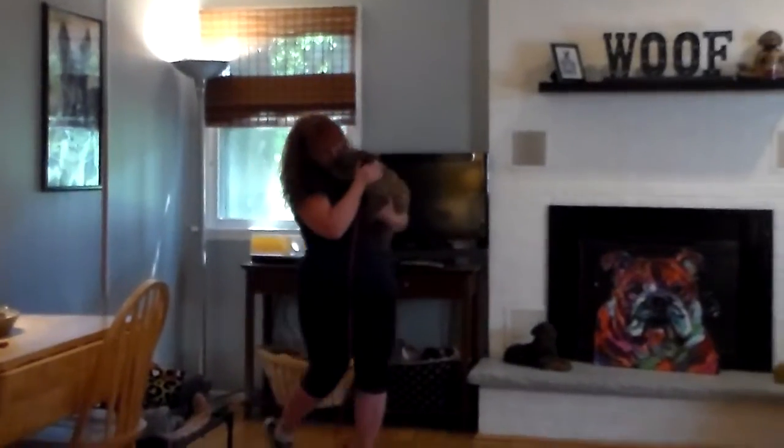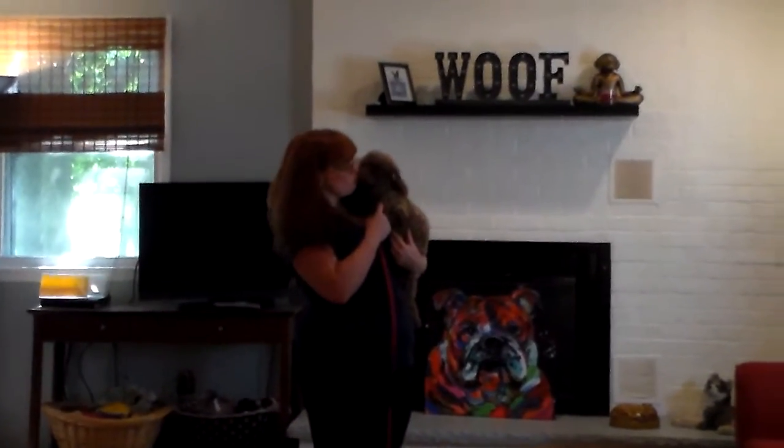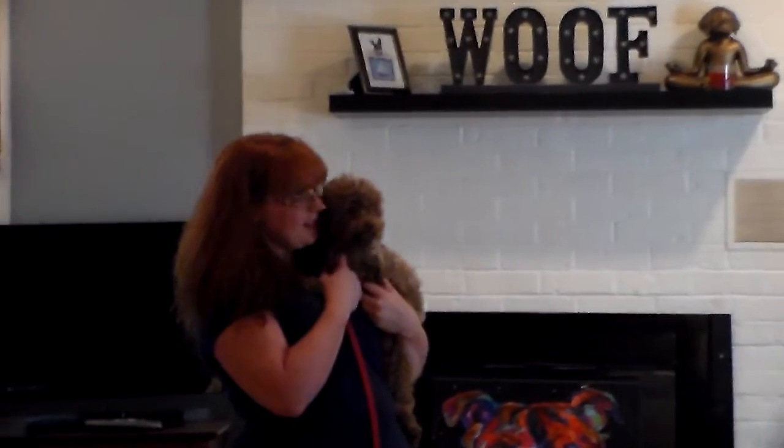Now we have demonstrated Chloe's formal on-leash obedience commands. She's done a great job here at school. Next we're going to go over her house-breaking routine — everything you need to know to get off on the right foot at home. We're going to miss her; we've enjoyed every minute of having her with us and we will see you very soon.